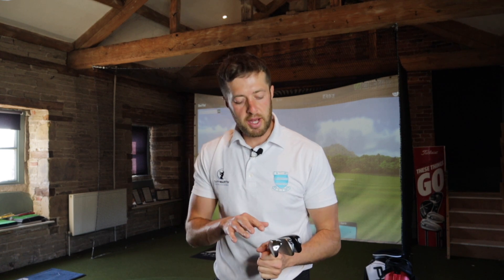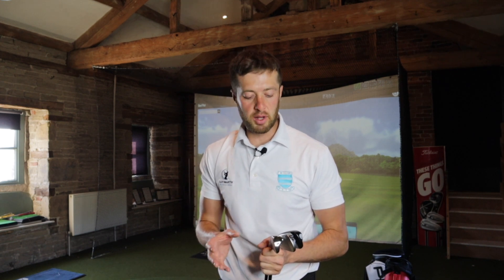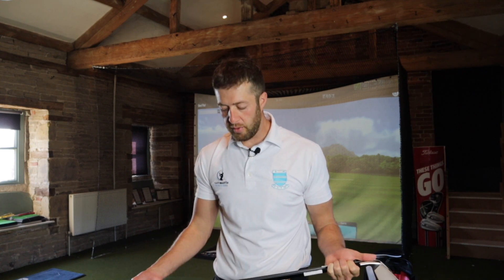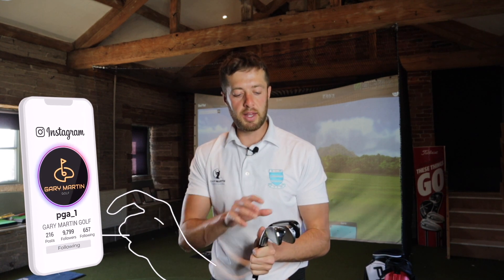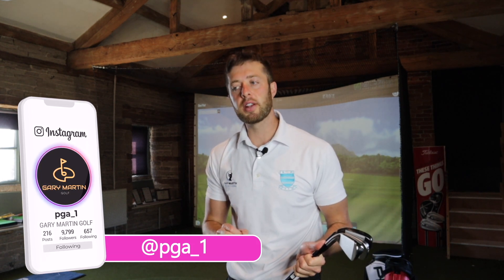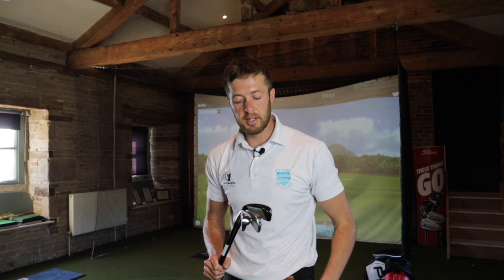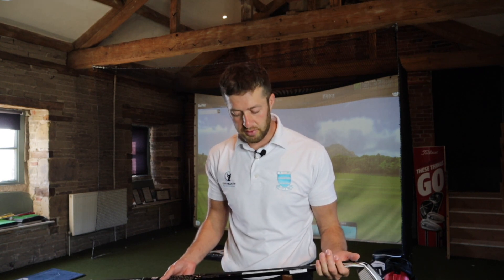I've talked about in the past with two irons that I'm a big believer they're very difficult to use off a fairway. They're aimed at such a low percentage golfer. If you're a mid to high handicap golfer and you're thinking about a two iron, the high percentage shots are going to be off the tee. So that's why I'm going to be testing these today — off the tee, using them as a driving iron, for somebody maybe struggling off the tee with a driver or wanting a club to find the fairway with.